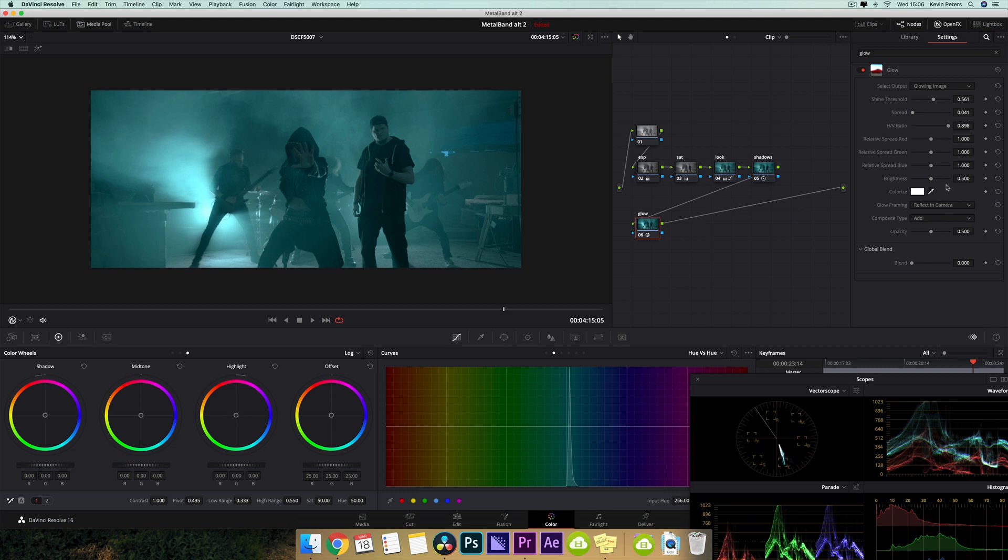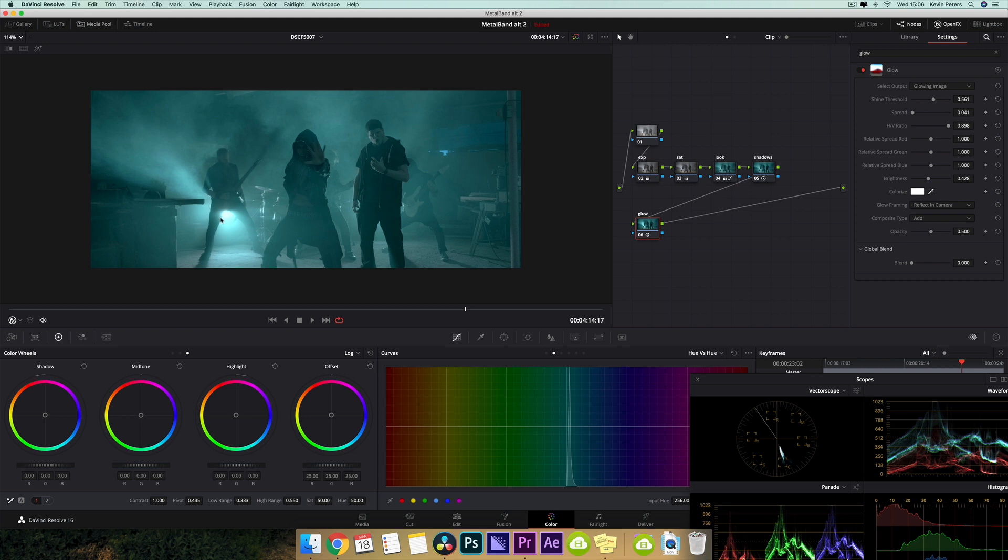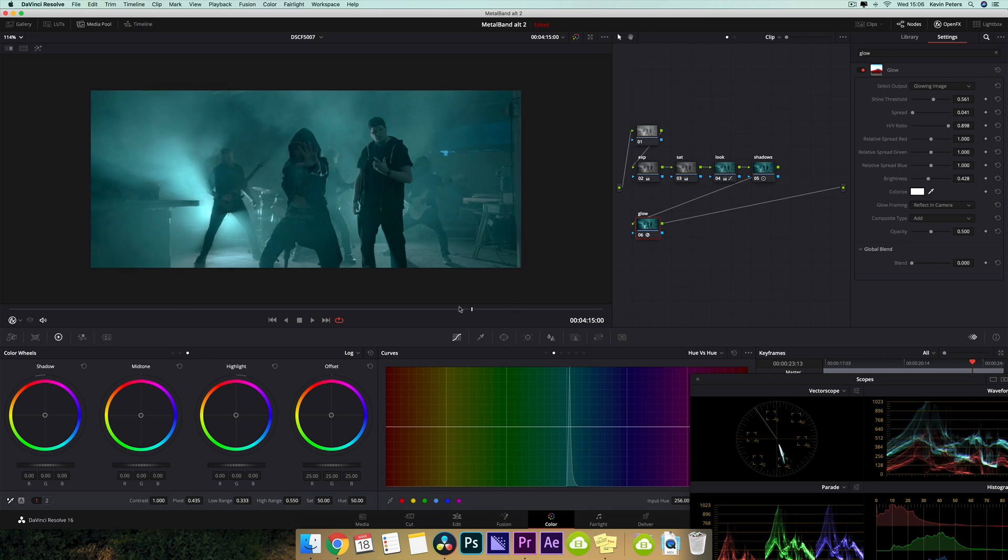That's looking cool. I'm going to take my brightness and just pull this back a little bit. So now if I turn this off and on, you can see how cool that's making it. I'm freaking loving that.